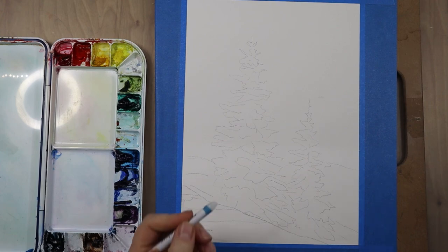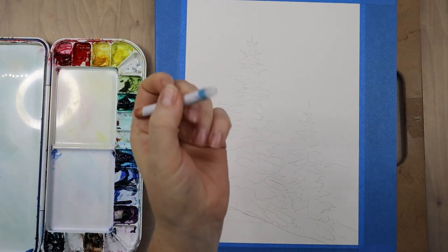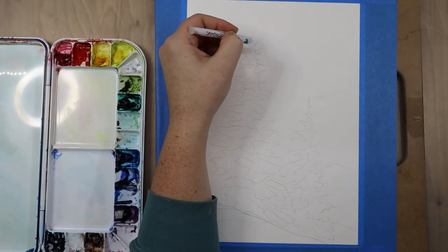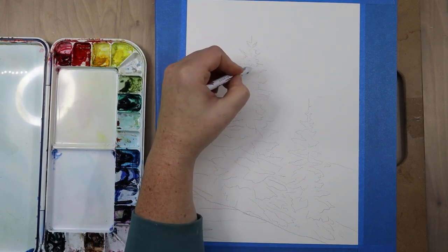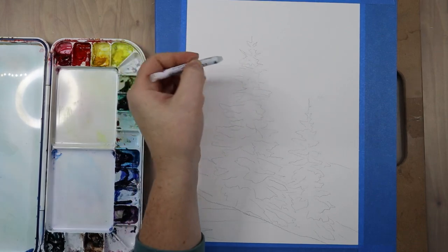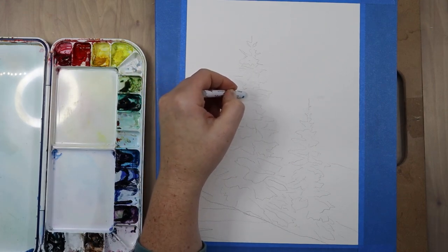Here I have the image drawn onto my watercolor paper, and now I have something called a wax resist stick. It is kind of like a wax crayon but it has no pigment in it, and I am going to apply that very lightly to all the areas that I want to stay perfectly white.